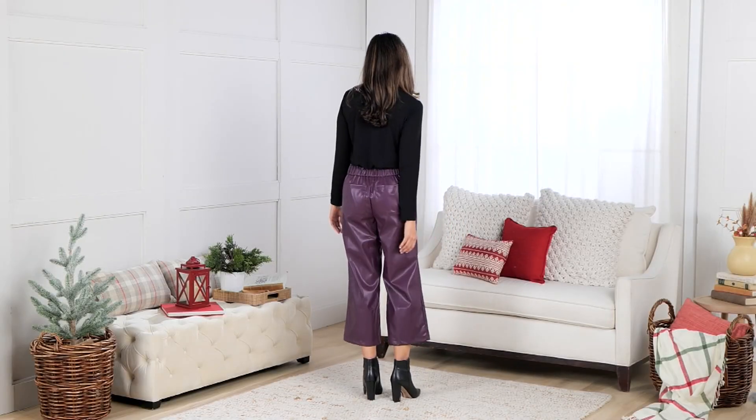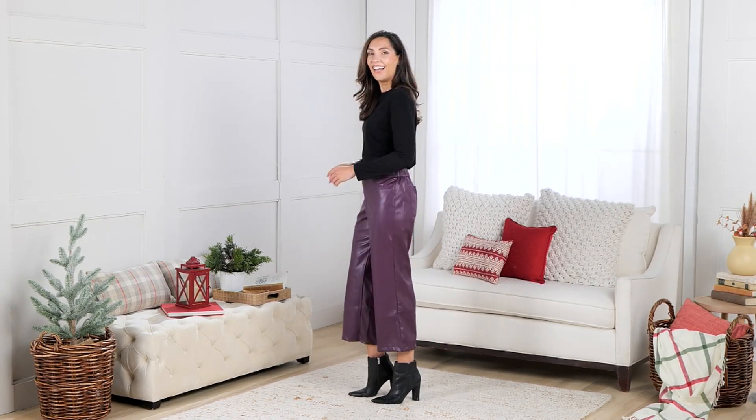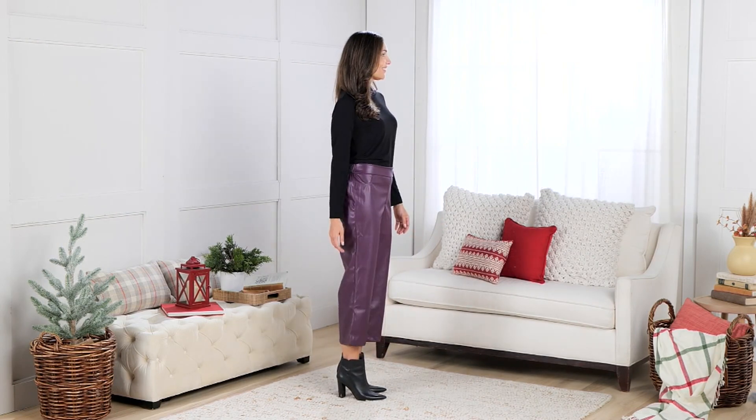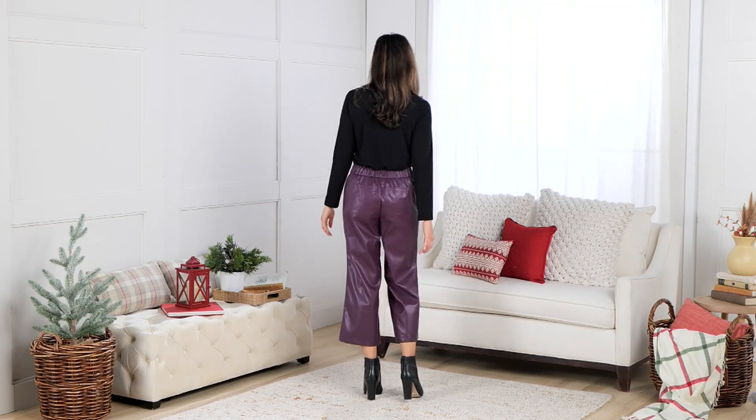First time ever, Lori has done a faux leather crop pant. This is item A96291, at a clearance price of $29.99. You can get this home for three easy payments of $10. Don't forget, right at the bottom of your screen you can take advantage of the save-ten offer — we're the holiday helpers today, and that expires tomorrow.